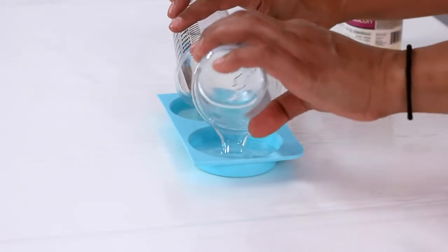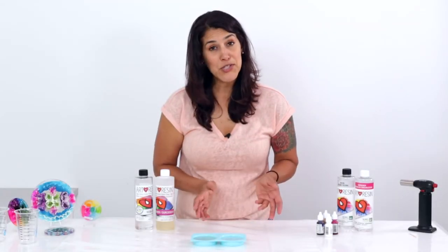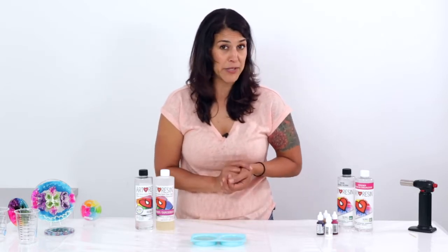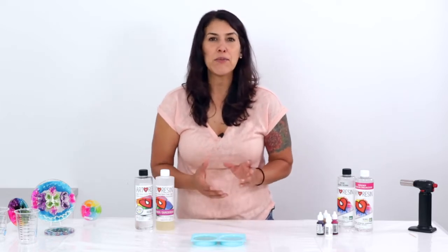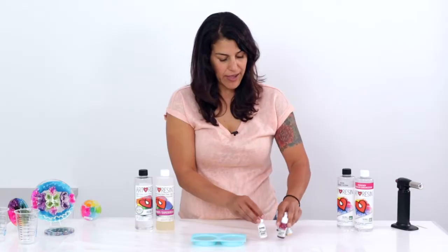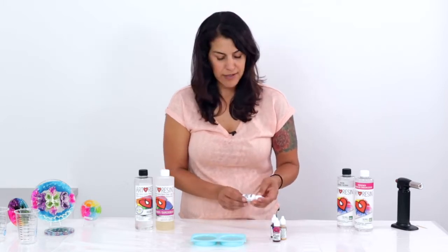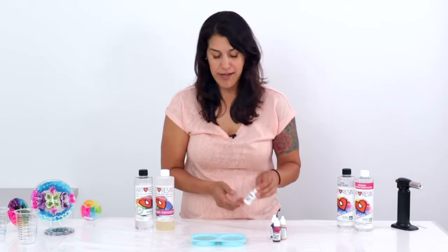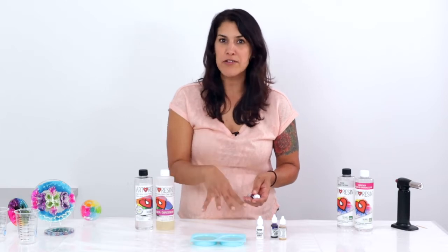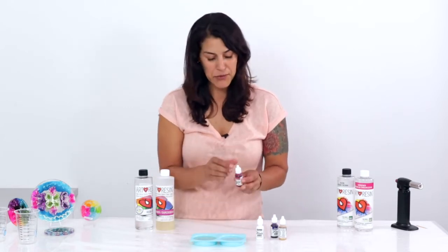I'm using two ounces total — one ounce of resin and one ounce of hardener. I warmed up my resin and hardener first before measuring and mixing, which really helps to thin out the resin and gives far fewer bubbles. I've got my alcohol ink here — whatever colors you want to use is fine. But when working with alcohol ink and resin, always make sure you have white on hand. White is heavier than the other colors and will drive the color down to create those really cool tendrils.